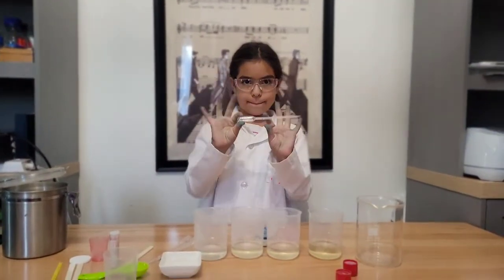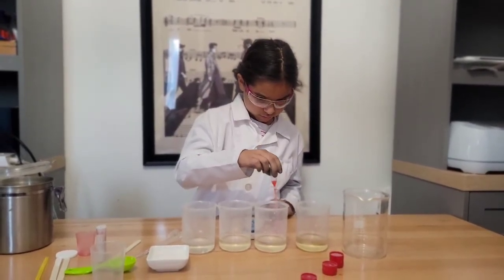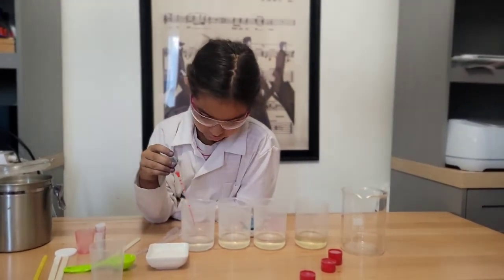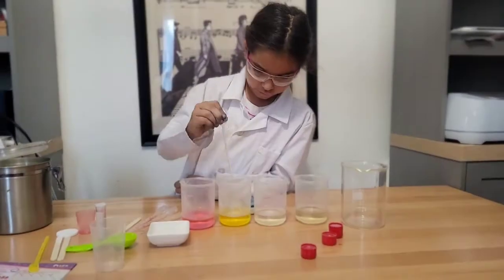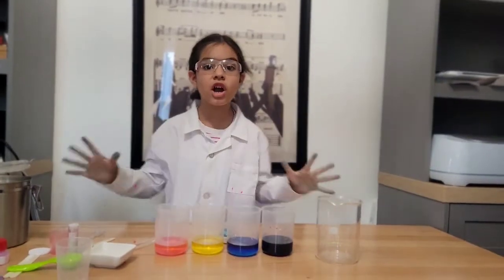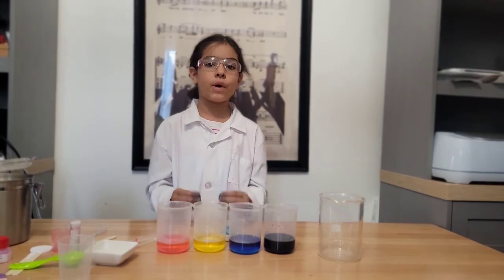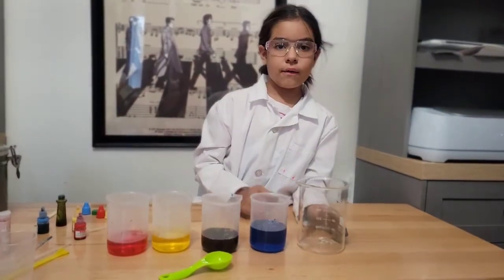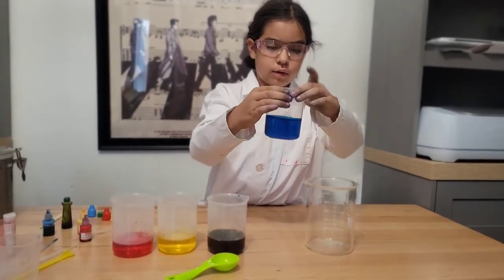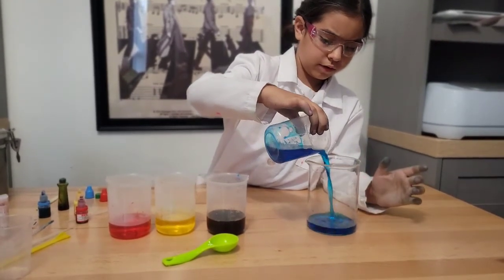Next you take a pipette and put some color in each one. We just made a sugar solution — a solution is a mixture of two or more substances. Now we are pouring into the big cup, starting with the densest one with the most sugar. Careful, still very hot.